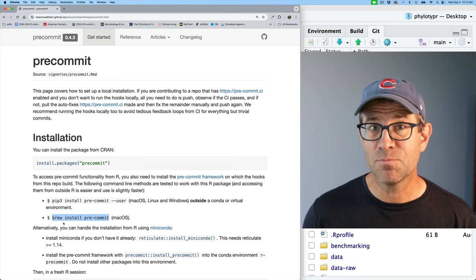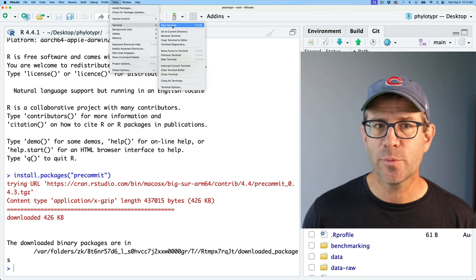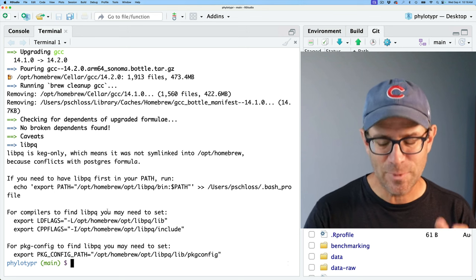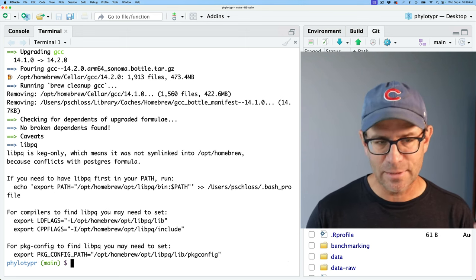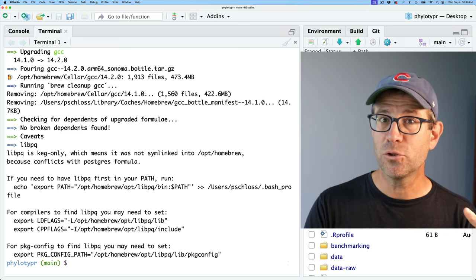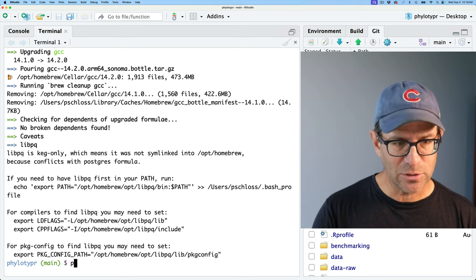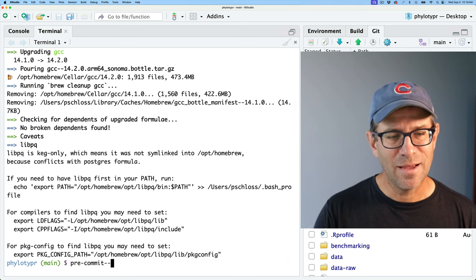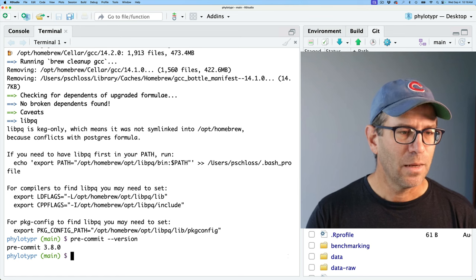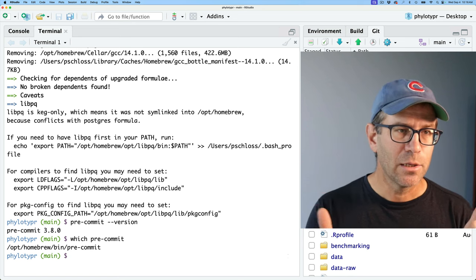I'll copy the brew install pre-commit syntax, come back to RStudio, go to Tools, open a new terminal, and paste in the command. That completed installing. My installation took a few minutes because I had a number of things in brew that needed to be updated. Now the key is that we have pre-commit installed. Running pre-commit --version, we see we have pre-commit 3.8.0. Running which pre-commit shows it's in my homebrew bin directory.